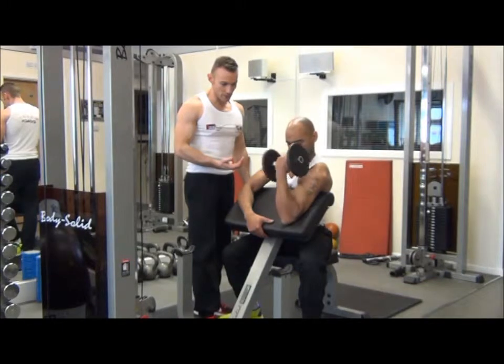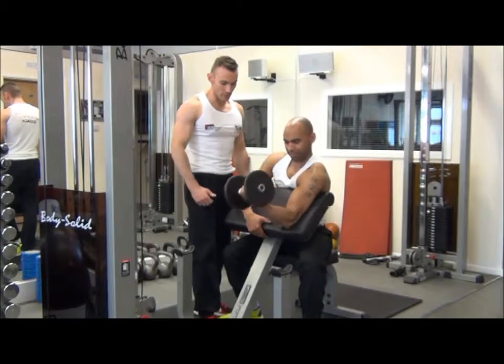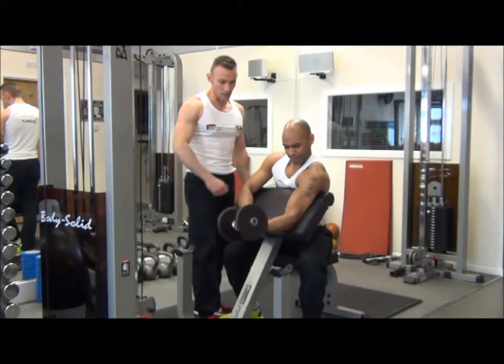Feel the contractions and squeezing through that bicep — that's good. Lowering back down, one to two seconds up, one to two seconds down. Perfect. Making sure we don't lock out the elbow at the bottom.